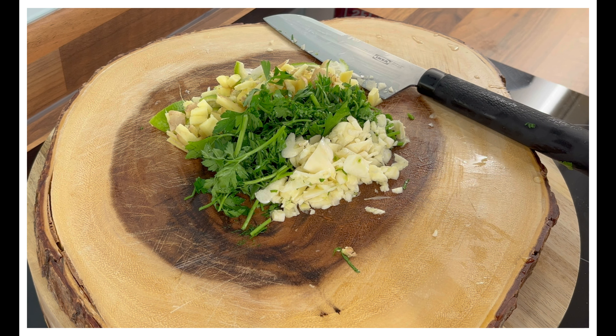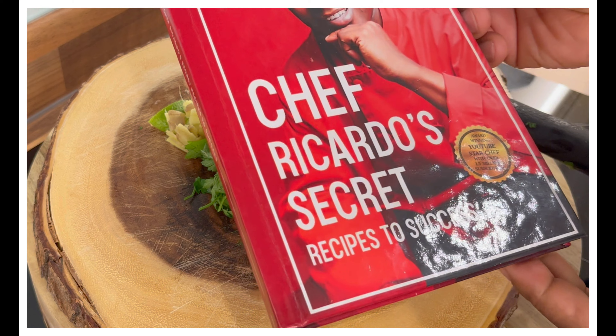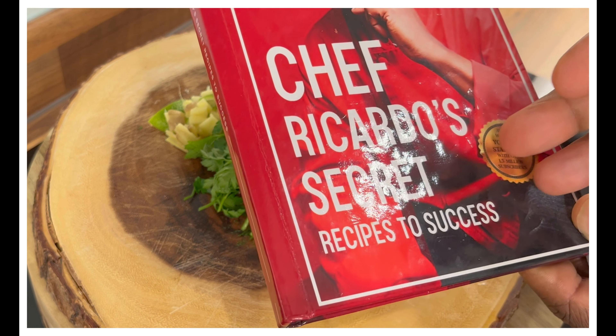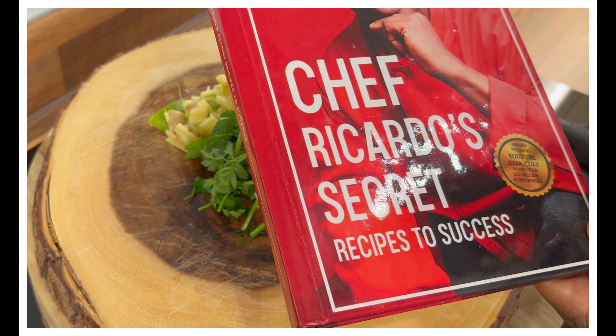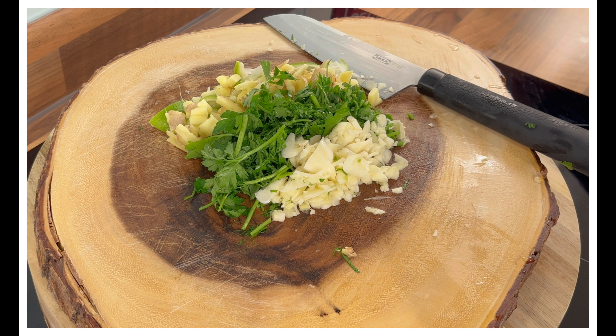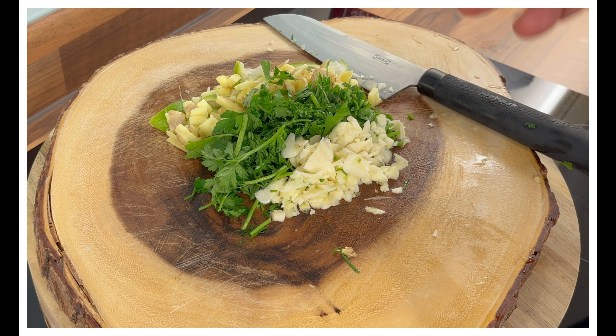It's all about love. In the meantime, get yourself a copy of the book — 'From Poverty to Purpose: Chef Ricardo's Secret Recipes to Success.' I can't understand sitting in front of your phone or TV watching the video but not wanting to subscribe — that's a red flag.